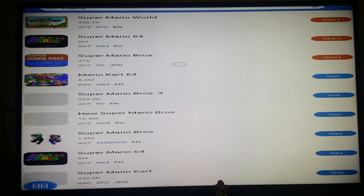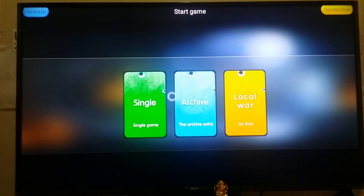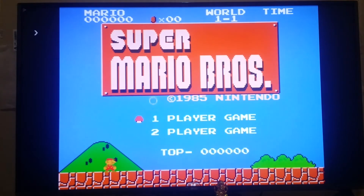Here is Super Mario Brothers. I already installed it, so I have a Start option instead of a Get option. Just click on Start and it will go to the game. Here we have three options: Single, Archive, and Local in the single menu. The game looks like this.